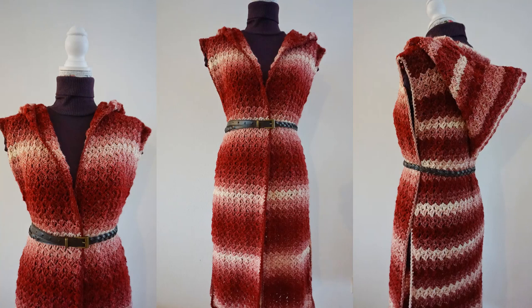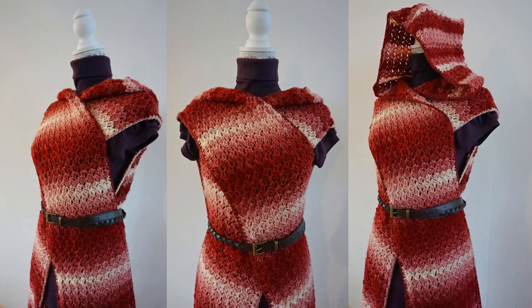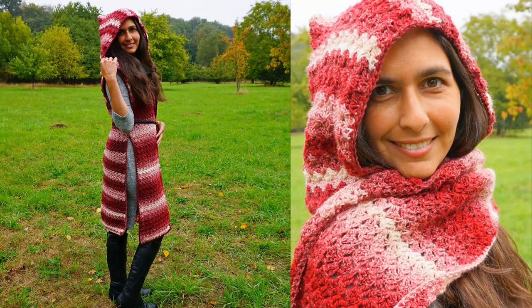Hello, everyone. Welcome to J-Hook Crochet. In today's tutorial, I will show you how to make this beautiful cape. It can be worn as a long cardigan, as a nice cape with a scarf in the front. There are many possibilities on how you can style this, as you can see in the pictures. So let's move on and I'll show you everything you need to know to make this beautiful cape.